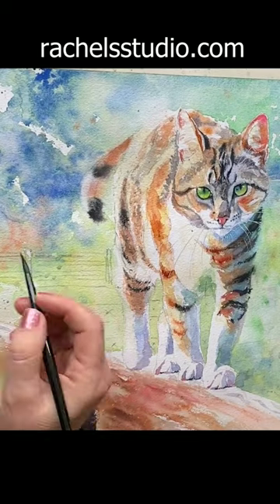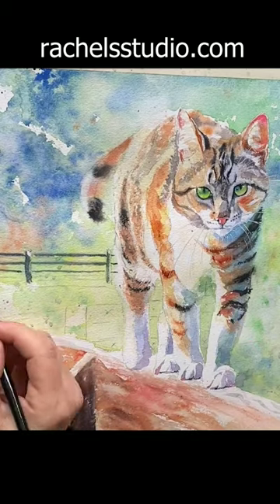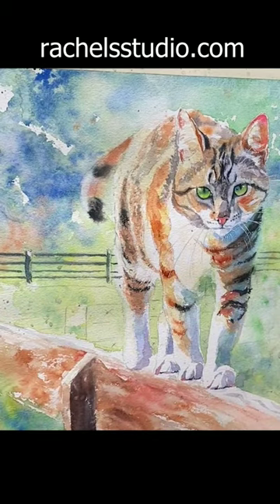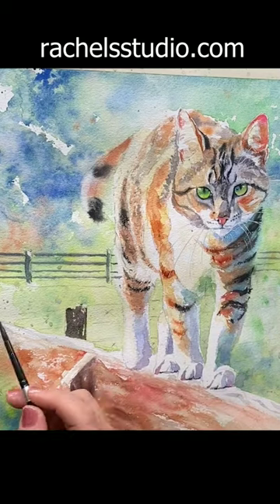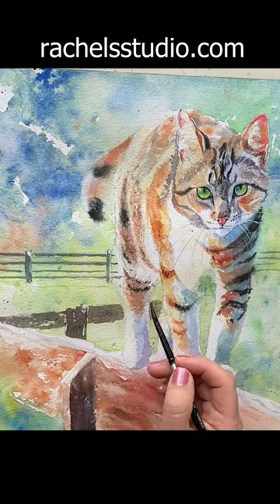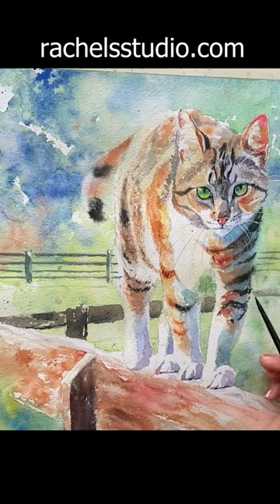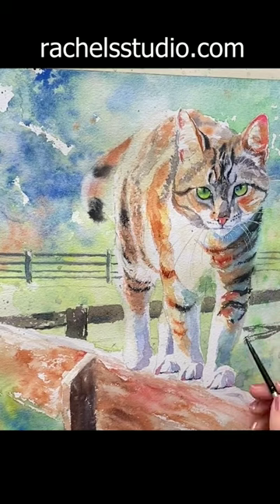My solution to this colorful painting to bring some visual unity to it was to add fencing, and I really think it tied everything together well. Here you see me using a gray — notice it's not a colorful fence, it's a gray fence. It's just quiet, and it stands in the background pulling everything together.